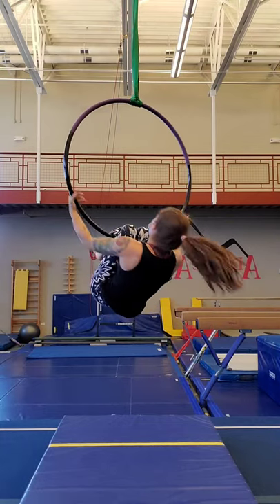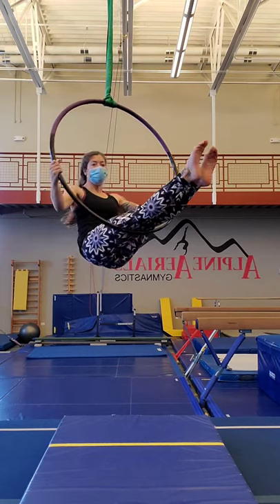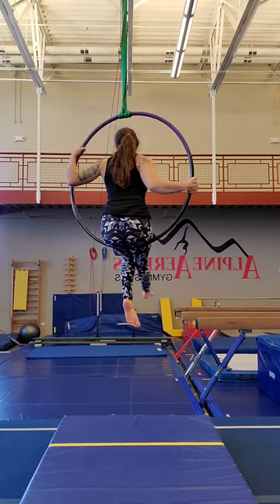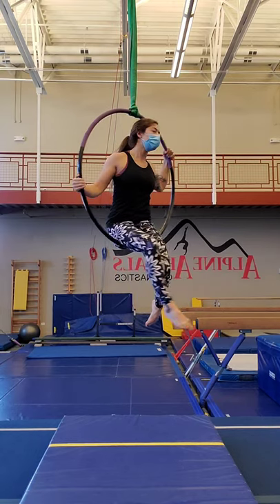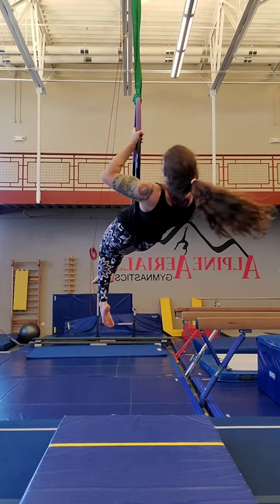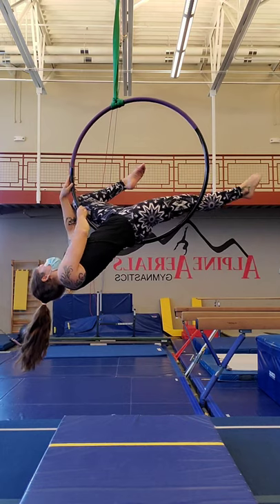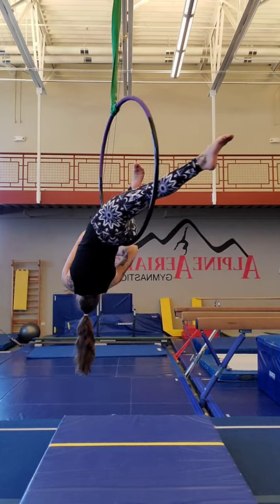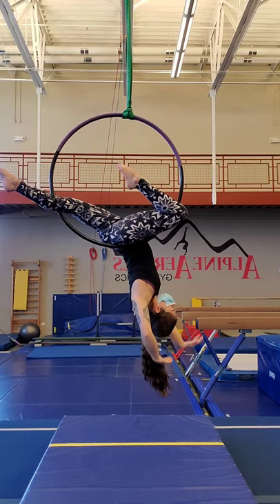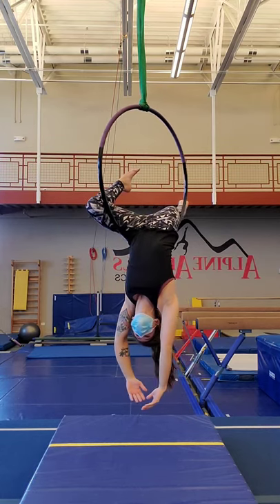Let's take another look in slow motion. Coming up to seated, we will put both hands to one side of the hoop and then turn the body away from the hands. We'll have an inside leg that's closer to the hoop and an outside leg that's farther away. That outside leg is bending as we lower down with the hands and upper body, while the inside leg remains straight. Both legs are to one side while the upper body is to the other side. This is our gazelle.